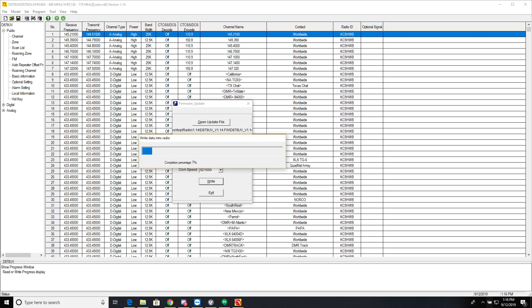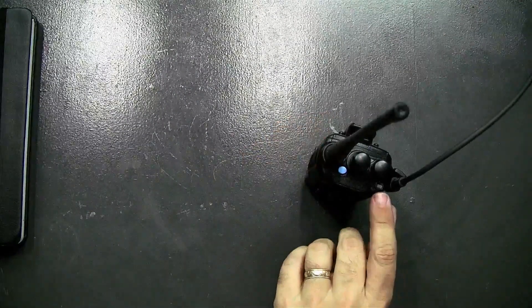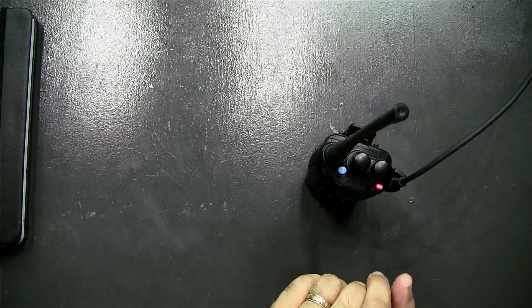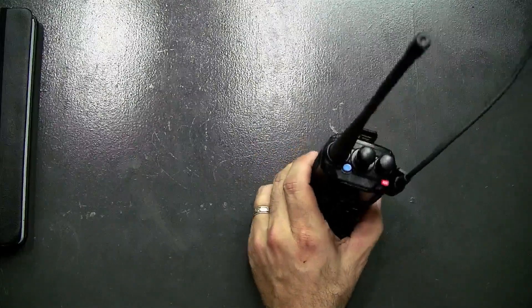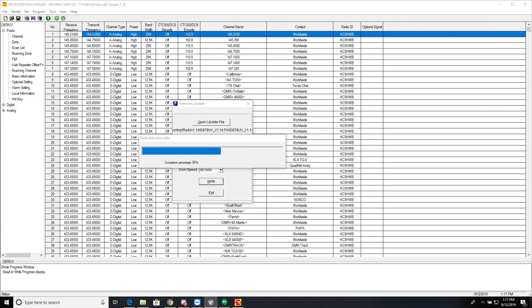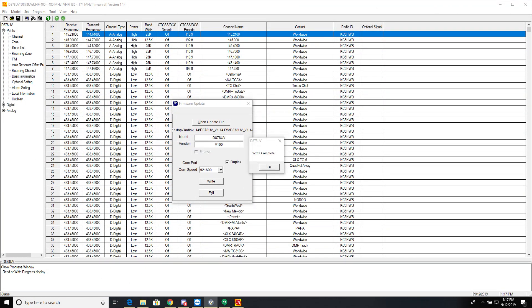I'm not changing any of the settings — just clicking 'Write Data.' The status bar is changing on screen, and the flashing LED on the radio slowed down. We're at about 50% now. Leave it alone and make sure your USB is plugged in tightly to both the radio and the computer — don't move it around, because a short in the cable could corrupt the firmware. You don't want a messed-up firmware on the radio.